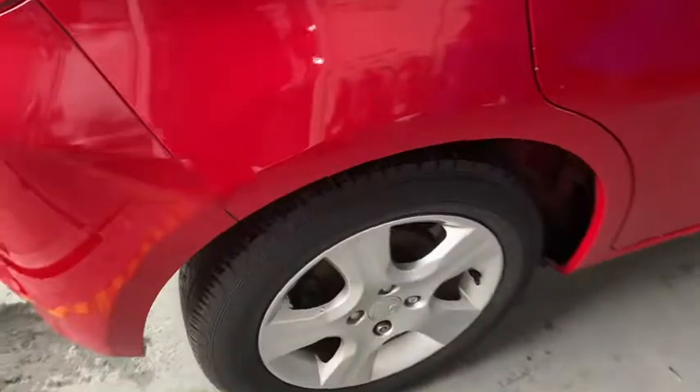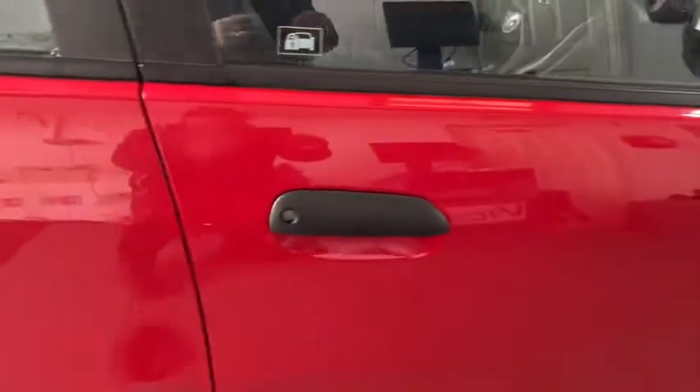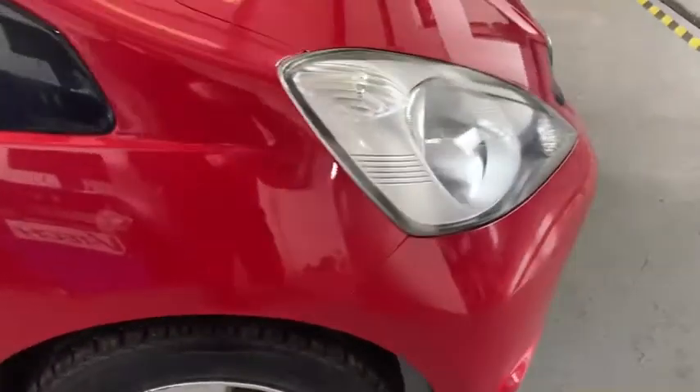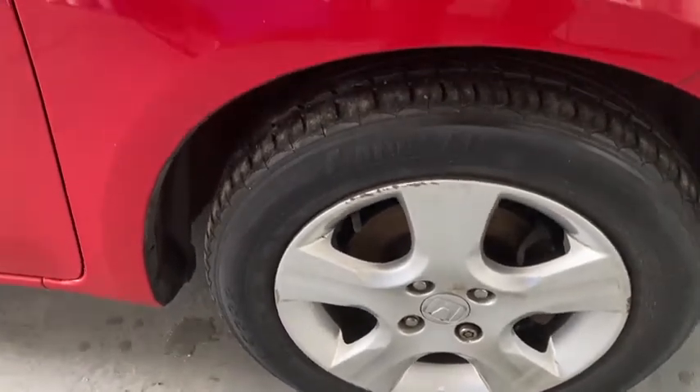Driver's side rear alloy, rear quarter, rear door, driver's door — not a blemish, no dents or scratches. Driver's side front quarter and front alloy, just a very very slight bit of curbing, very slight.